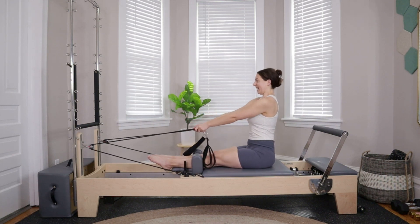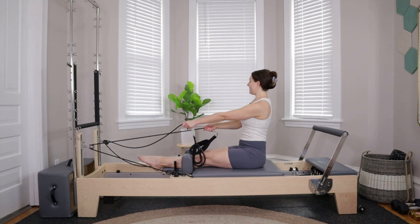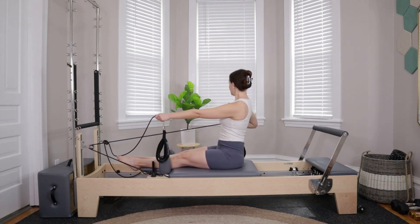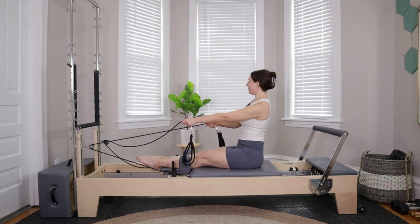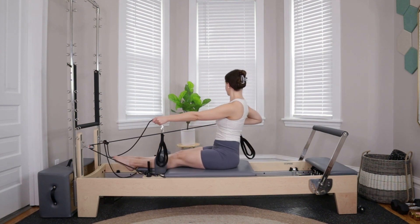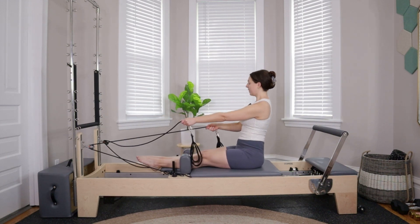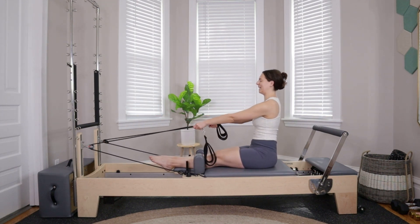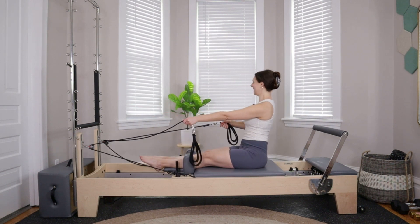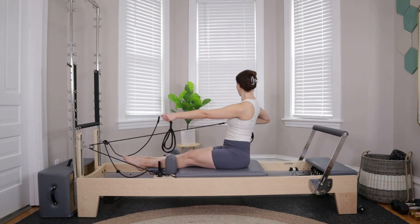Arms reach forward, take a breath. Same thing on the other side — about eight reps total. Take a big inhale, then exhale bend at that left elbow, driving back towards the foot bar. Inhale, reach the left arm forward. Sitting heavy in the hips. For six more: six, five, four, three, two, and last one.